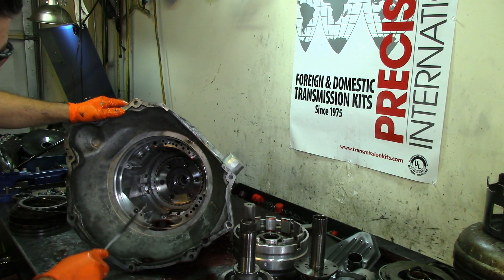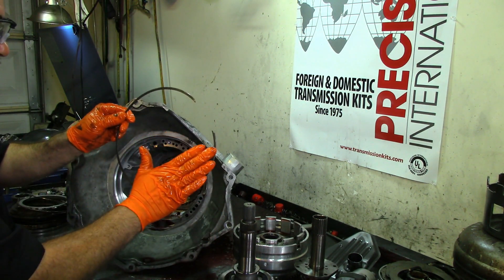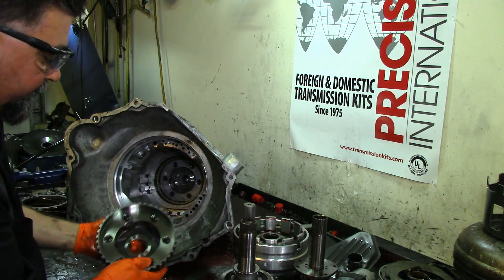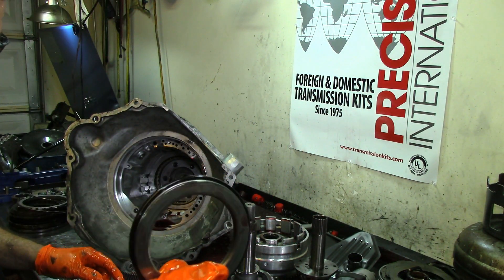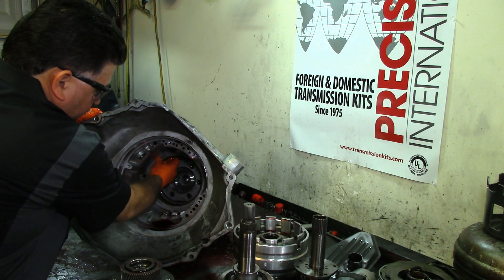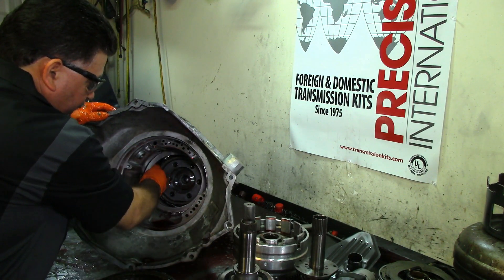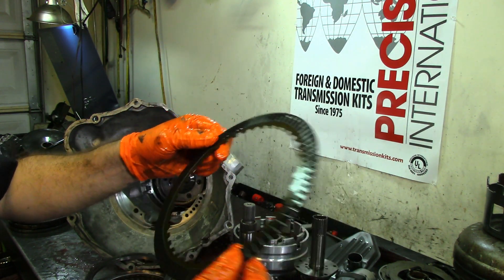This snap ring is the base and the center support sits right here, then the tapered snap ring holds it together. We have the front planet — it's a six-pinion planet. Then a bearing and the intermediate frictions for the second clutch. They look in good shape, but with water they've got to go in the trash — you do not want to reuse them.